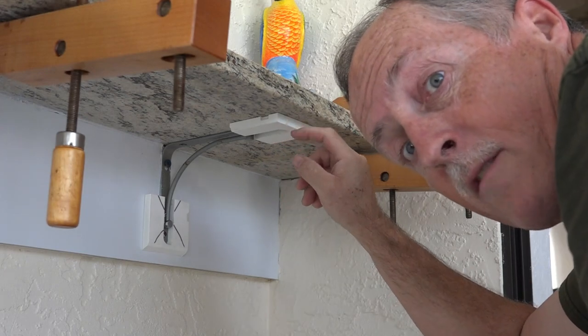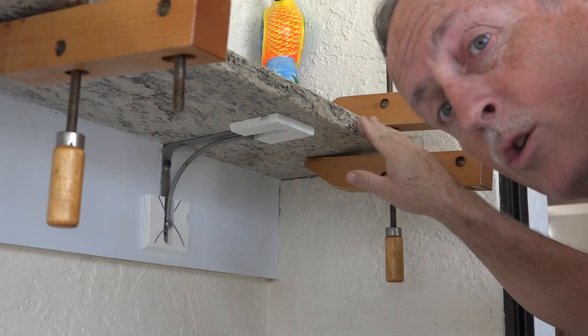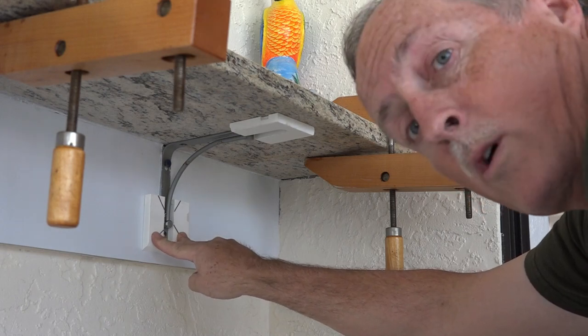This one I can't staple because it's up against the granite. So I have clamps ready — I'm going to glue this one and clamp it, and then glue and staple the other one.